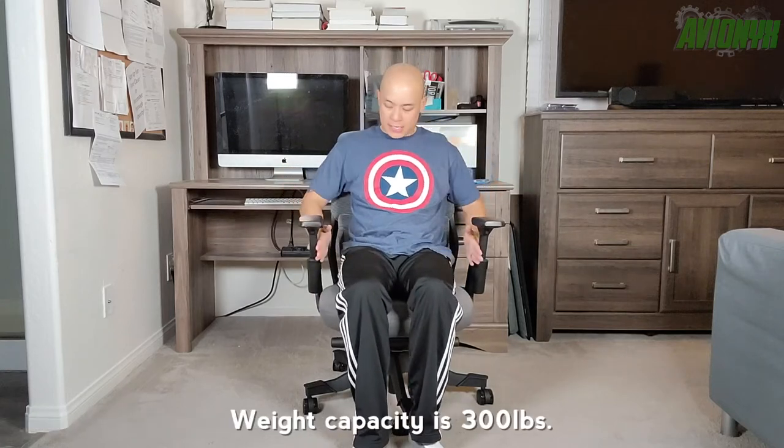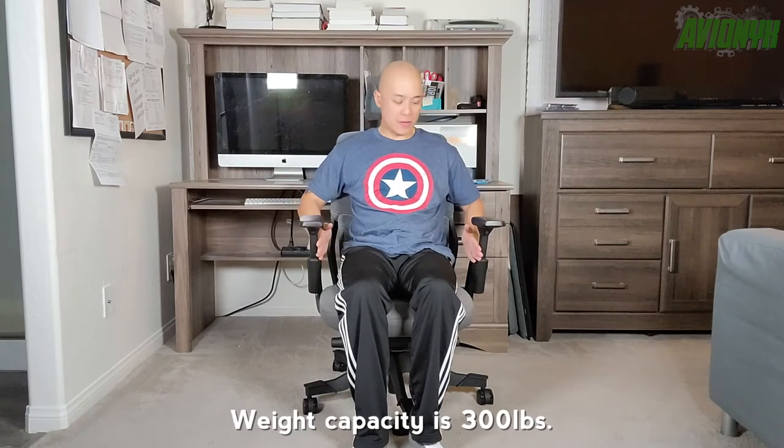For body reference: I'm five foot eight, 155 pounds, and a 32-inch waist. This is how much space you have on the actual seat, so hopefully that helps when measuring your body type against this S5 chair.